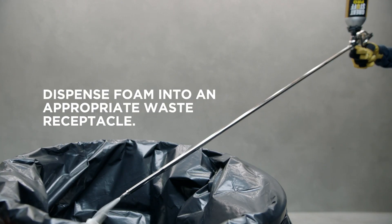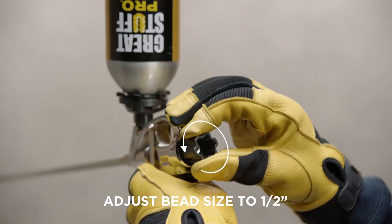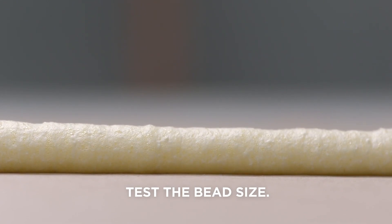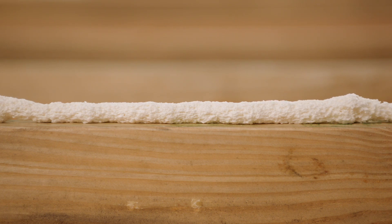Press the trigger to fill the gun with adhesive, then dispense. For greater precision, simply twist the flow control knob. Set it to half an inch for this application. Install the forked guide, then pull the trigger and apply the bead across the full length of each joist.